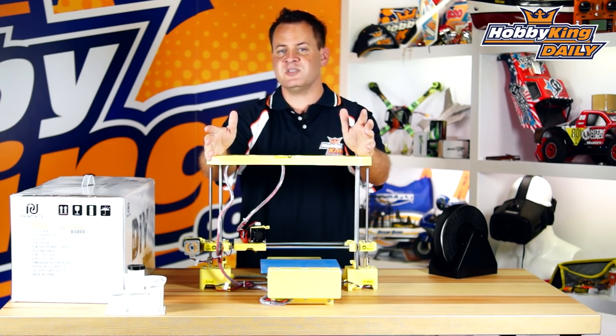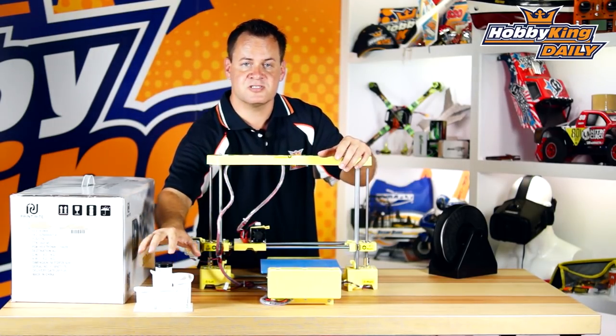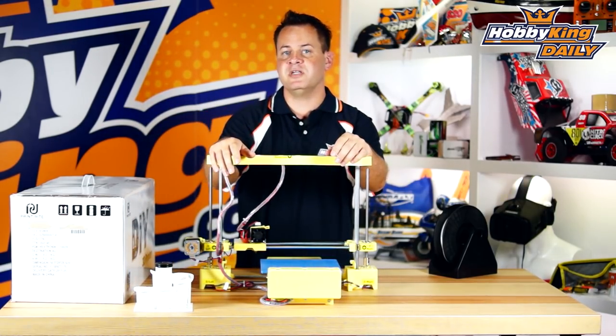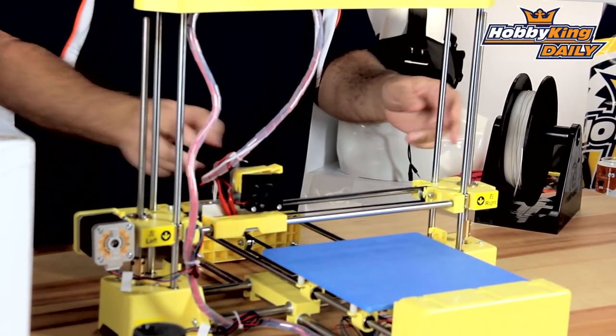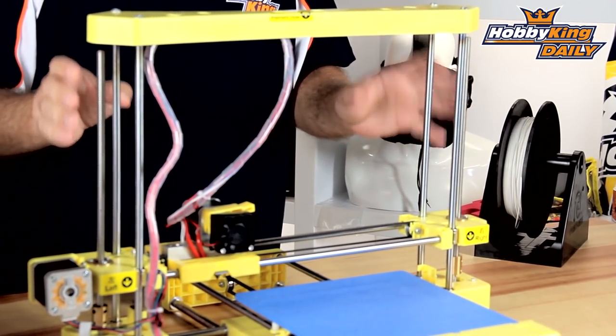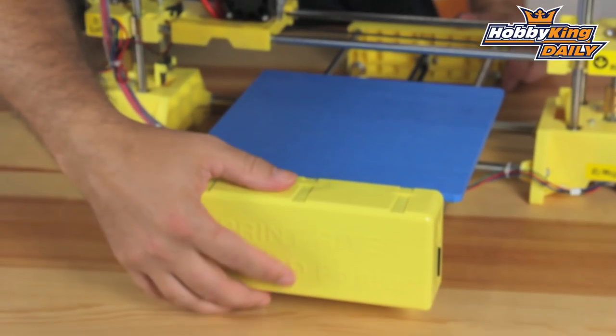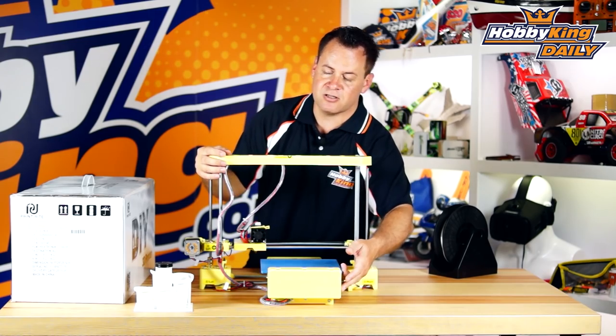Let's talk about some of the specs. It's got a 200 by 200 millimeter bed, so it allows you to print very large prints — no problem. 170 millimeters on the Z axis. Belt drive on both X and Y, and on the Z it's got dual stepper motors with rolled lead screws and brass inserts, giving you a very precise Z axis.